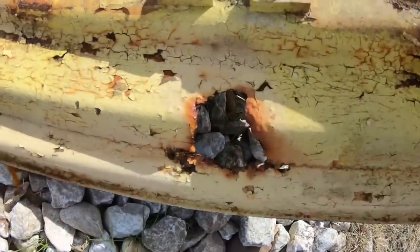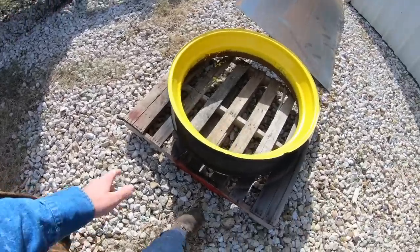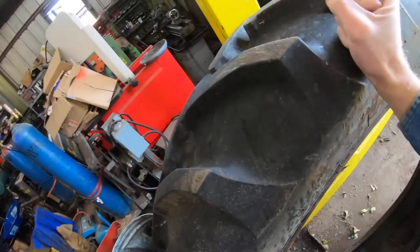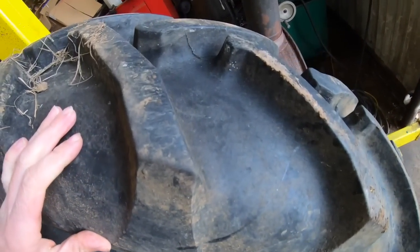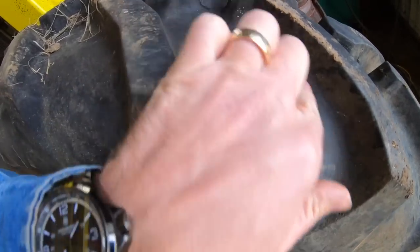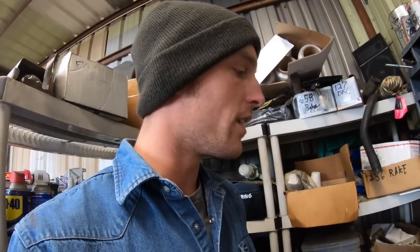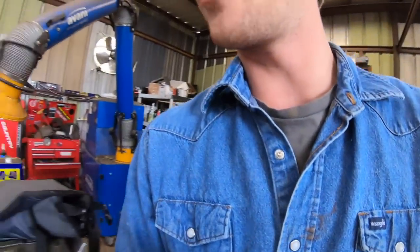I've got junk everywhere. Here's one of the rims — see it's got a big chunk out of it, that's the one the tire is going on. I've got some soil supplements I need to go spread. And then we've got this good used tire to stick on here — look at that thing, it's probably 50 years old with basically no dry rotting. I bought some tubes that were supposed to fit 15-inch implement rims and got these wheelbarrow deals instead — I don't even own a wheelbarrow with inflatable tires.